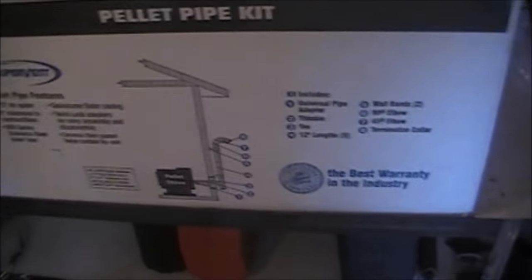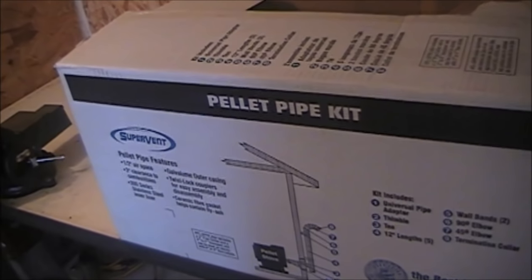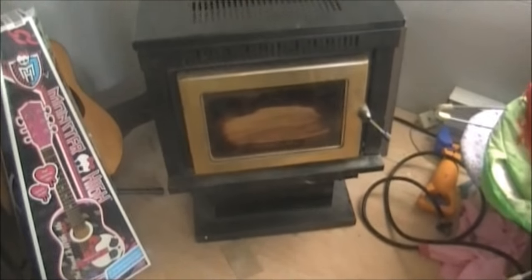I'll take you in here and give you a quick shot of the pellet stove and how I'm going to go about installing it. Now this is my pellet stove — I think it's 10 years old or more. It's made by Warnock Hershey. It's meant to heat up to 2,000 square feet.